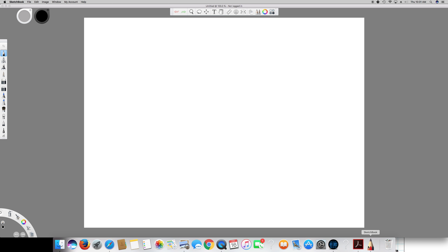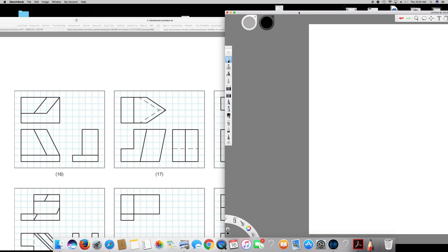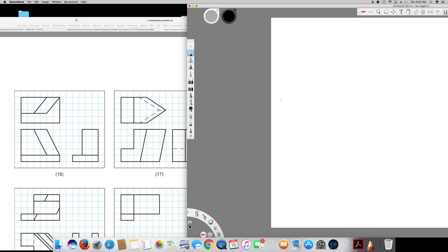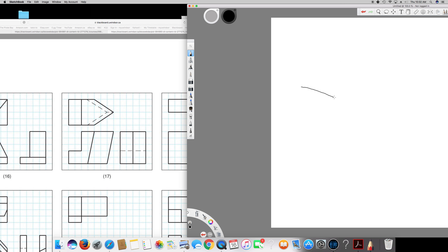First of all, what you have to do is draw at 30 degree angles — that's going to be the bottom lines. From the front view you can see the bottom part is 6 boxes long, so you draw that at a 30 degree angle. And if you see the right side view, it's going to be 4 boxes long. So the right side is 4 boxes — this is the bottom part.